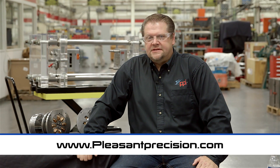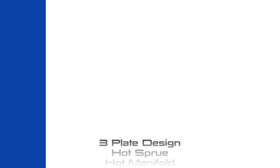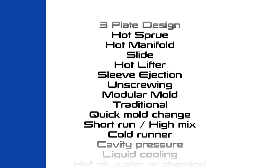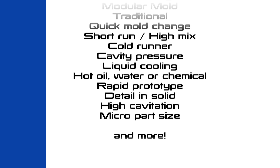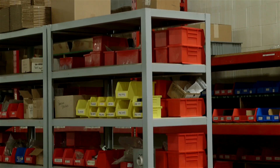I would challenge you to take a look at the design guide found on our website. The design guide offers many solutions to common questions on whether the Roundmate system can offer a solution for you. It shows a multitude of design examples such as three-plate design, hot sprues, hot manifolds, slides, lifters, sleeve ejection, and even unscrewing with or without clock threads. Consider the simplicity of only manufacturing your cavity detail and your ejector system — by using fixtures such as these you can save yourself a lot of time and money.